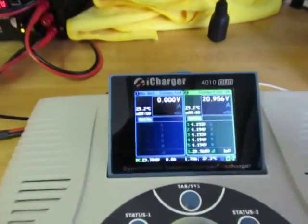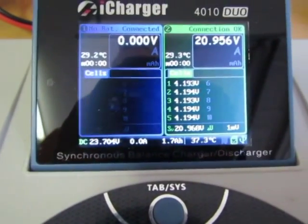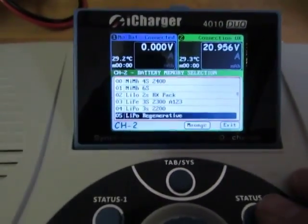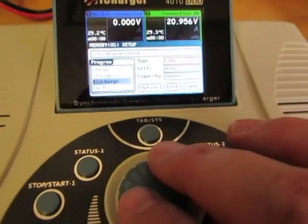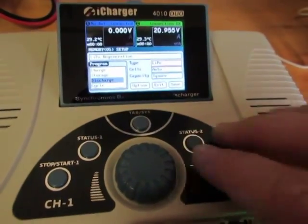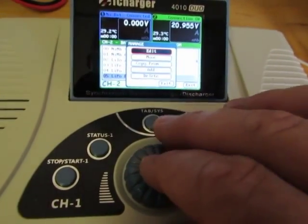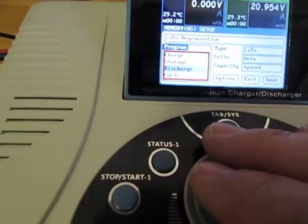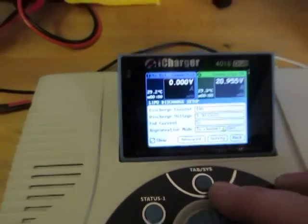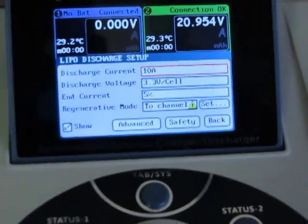We just have the alternate side hooked up here. To set up regenerative discharge — this is already set up, but to show you what it looks like — we have a program set up. We'll select Manage, then Edit, then select Discharge, and then right here we're going to select 2 Channel.